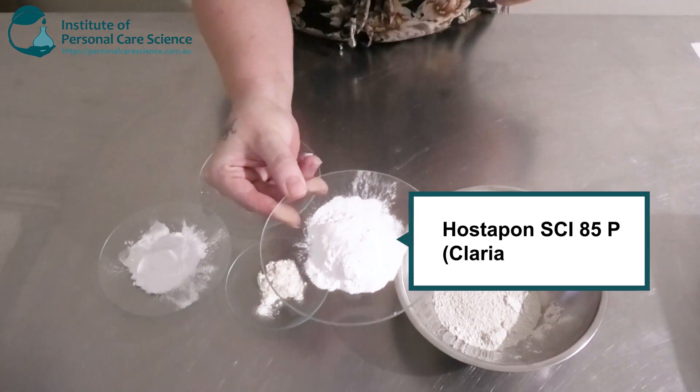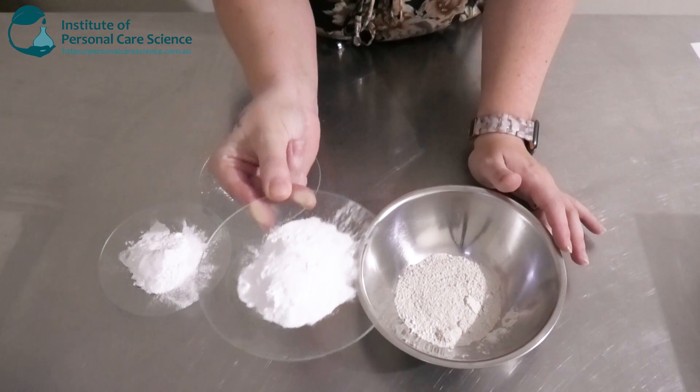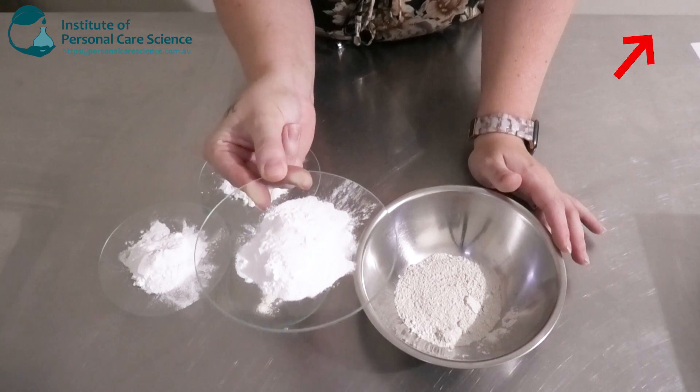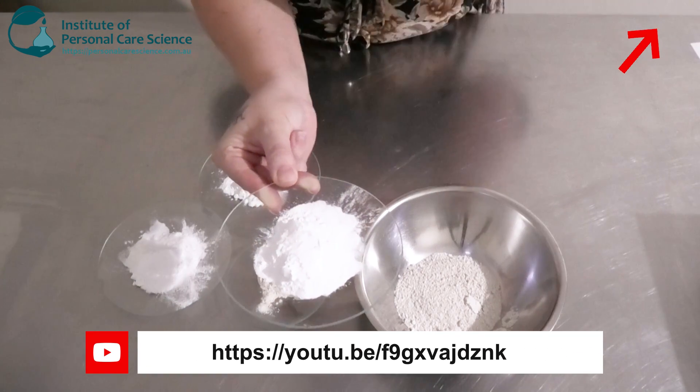My first one is the Hossapon SCI 85P, and this is an isethionate. So this is quite a mild anionic surfactant. This is going to help with cleansing and also with foam.